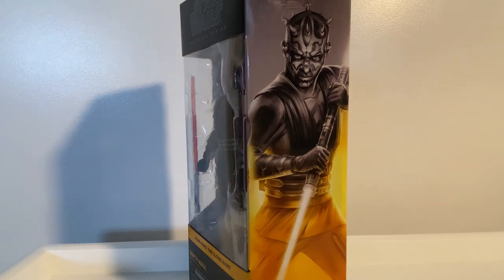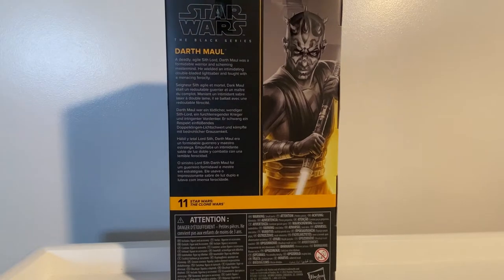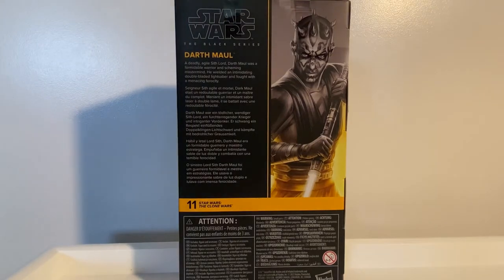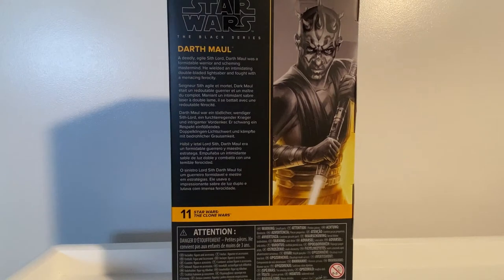I'm a bit bummed that my collection's put away, because I'd love to pull out the Ahsoka now that I have Maul to go with her. I think Ahsoka should be re-released given that it was an exclusive a little while back. On the back of the box, number 11, it says: 'A deadly, agile Sith Lord, Darth Maul was a formidable warrior and scheming mastermind. He wielded an intimidating double-bladed lightsaber and fought with menacing ferocity.'